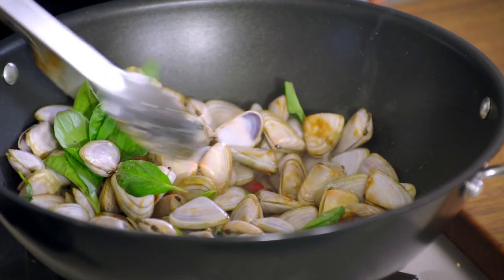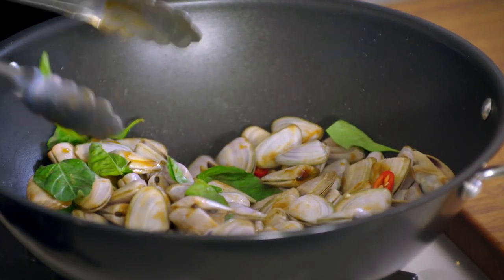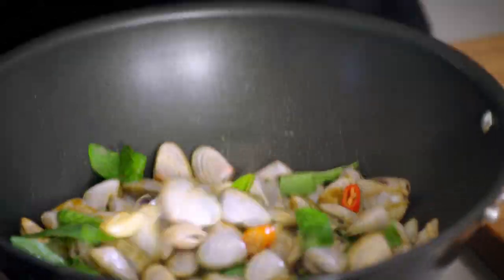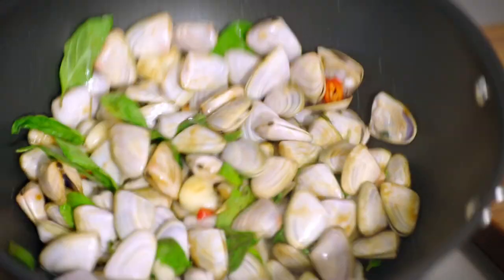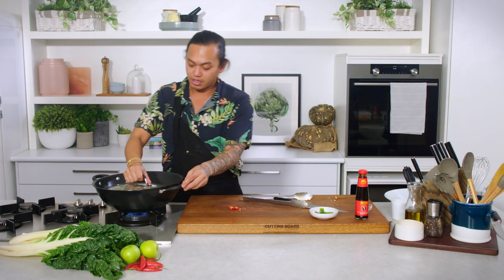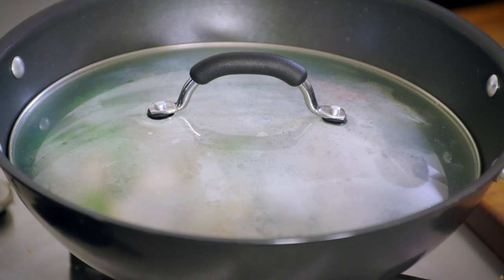Let's give it a quick stir and a quick toss, get it all mixed together. Lid goes on. We're just going to watch as the pippies start to open up, and as they open they release all these beautiful sea water juices that will really help flavour the dish some more.